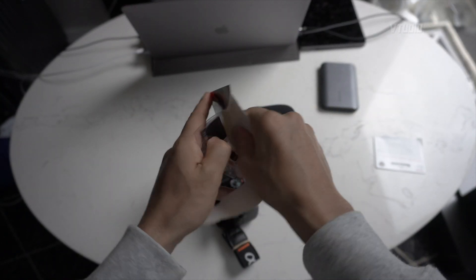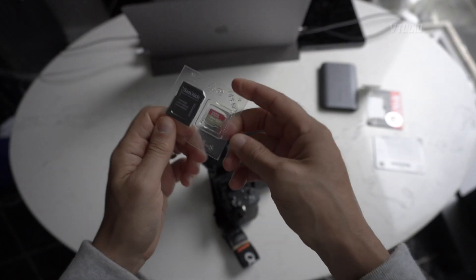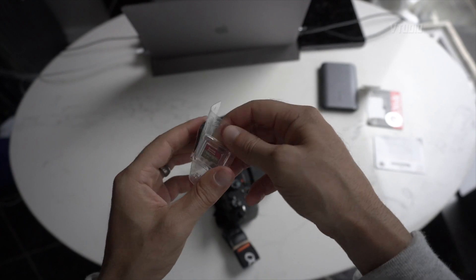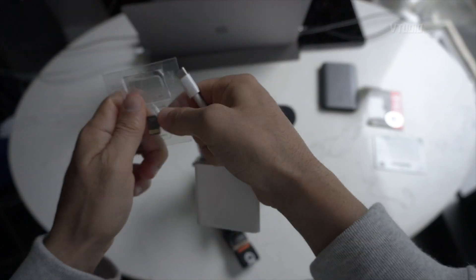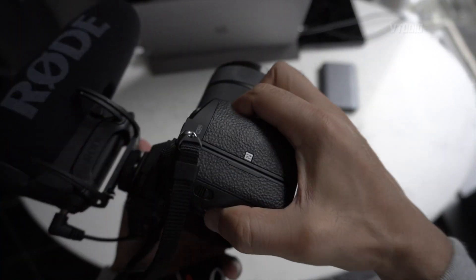The good thing about getting a micro SD card over a normal size SD card is that it's more versatile. You can use this in a smartphone, you can use it in a DJI Mavic, you can use it everywhere. Whereas the big SD card can only be used in certain cameras. So let's put the micro SD in the adapter and then put it in the actual camera.